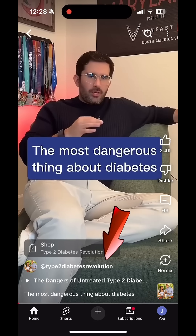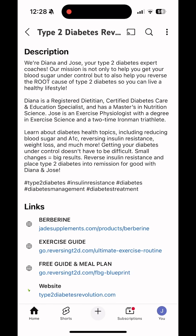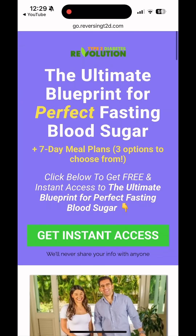We have a free guide with meal plans to lower blood sugar. Click on our name, then click on more, which will open all of our links. Scroll down to free guide and meal plan, click on it, and that will take you to our ultimate blueprint for perfect fasting blood sugar.